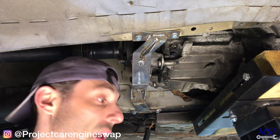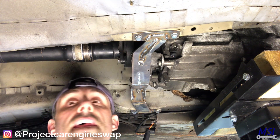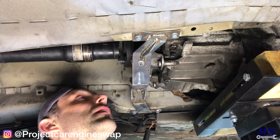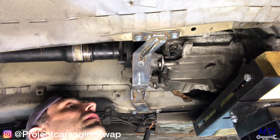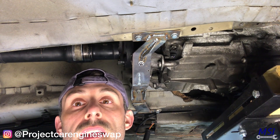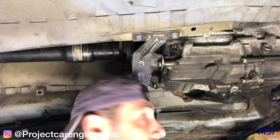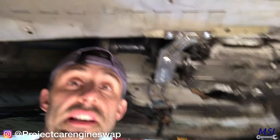The point we've all been waiting for — releasing the transmission. No more transmission jack; this thing is now sitting on its own. Next is the engine.